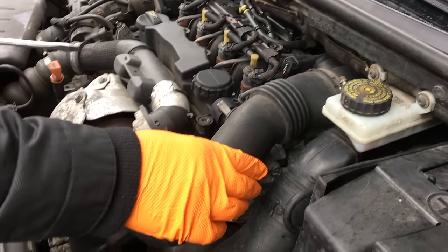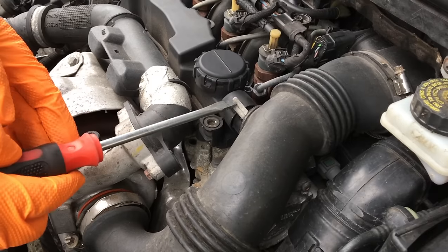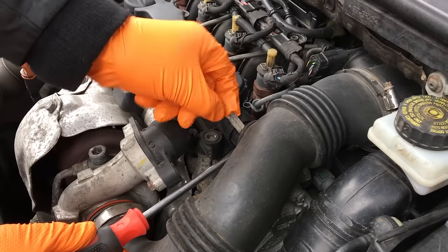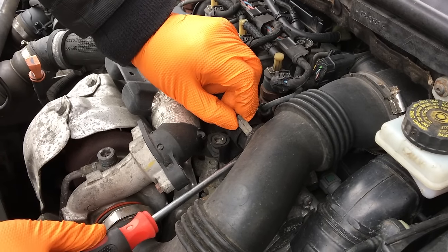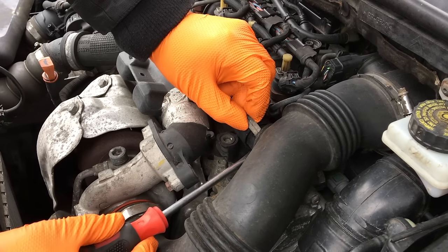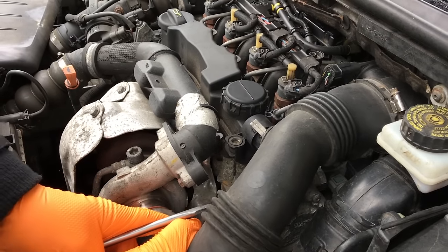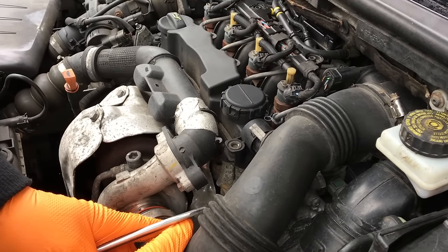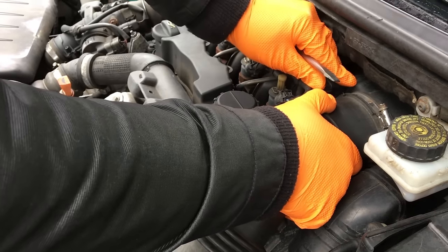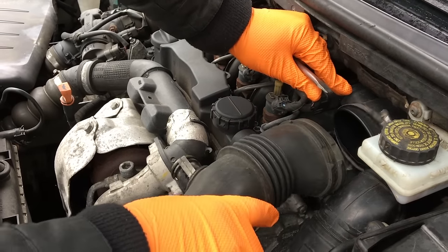Both of these are ready to come off. As you can see, it's held on with a little clip and there's another one underneath. You need to prise the clips — be very careful because they are brittle. Pull gently, and it should just pop out.